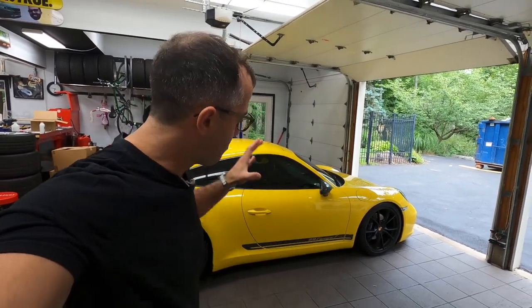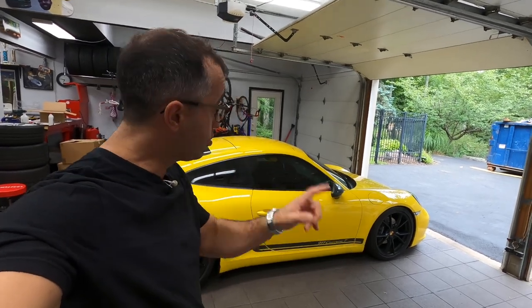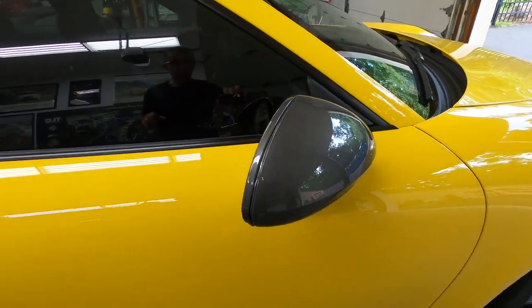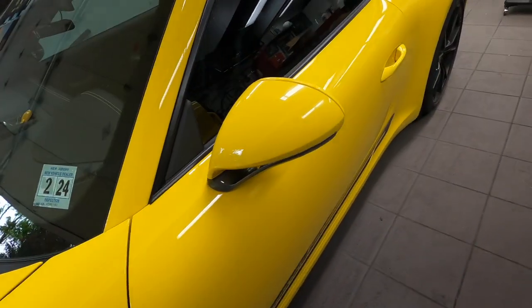Hi everyone! In my never-ending quest of making my 911.2 Porsche Carrera T my own, I'm going to show you how to replace the mirror housing and go from this, to that.